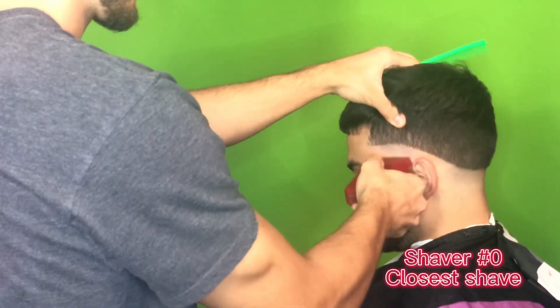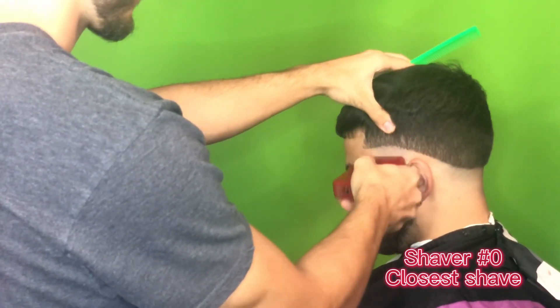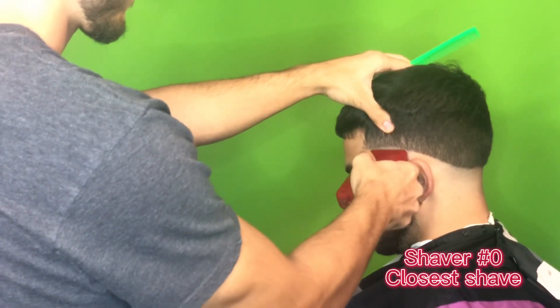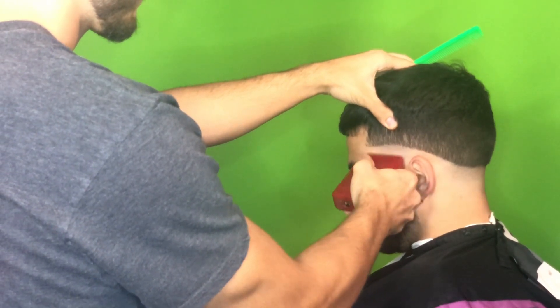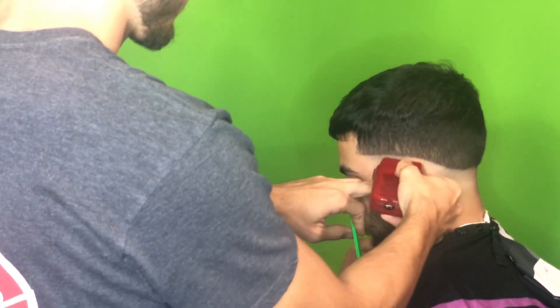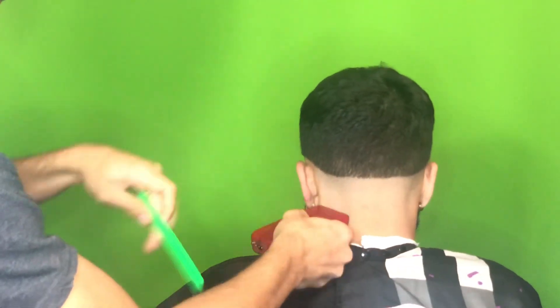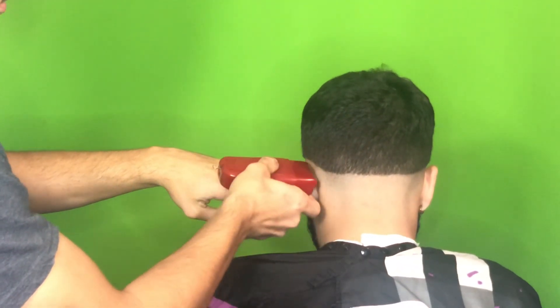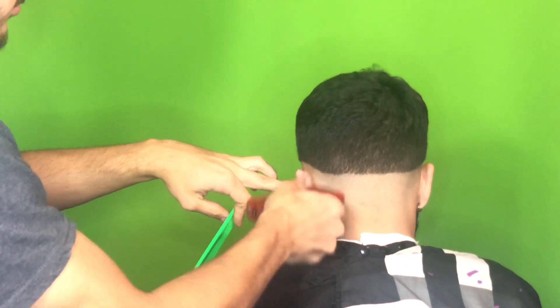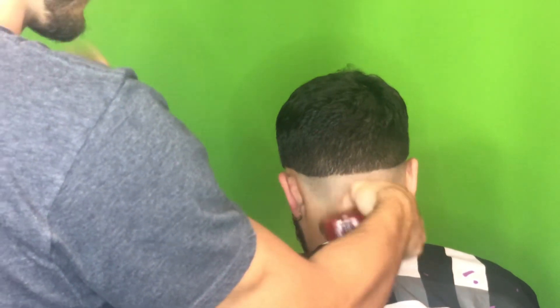Now I'm going in with the shaver and it's kind of the same concept as with the trimmer — I don't want to go all the way to where the bald line starts. I want to go a little below where I set in the guideline with the clipper, so that it doesn't make too hard of a line and it's easier for us to blend out when we go back in with the clipper to fade that out.